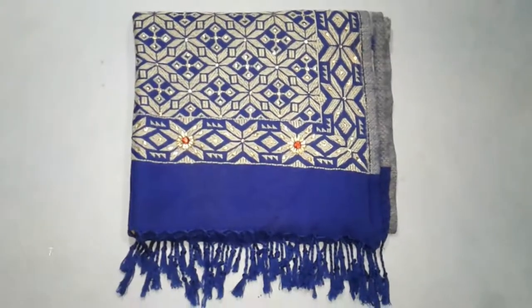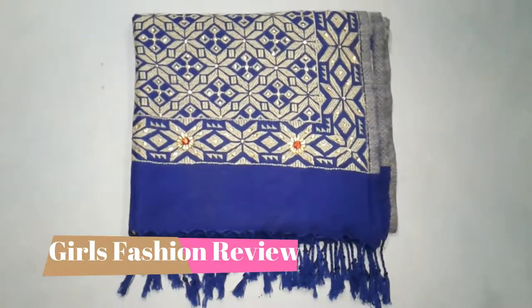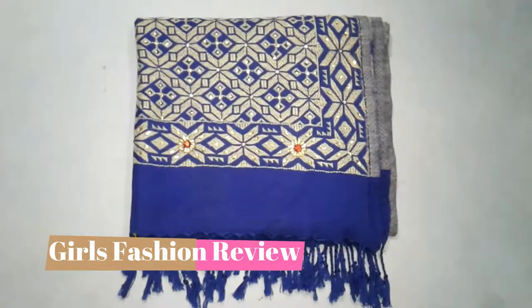Hey friends, welcome back to my channel Girls Fashion Review. I am reviewing winter shawls. Let's start with this video.